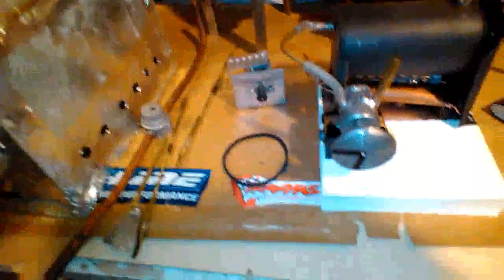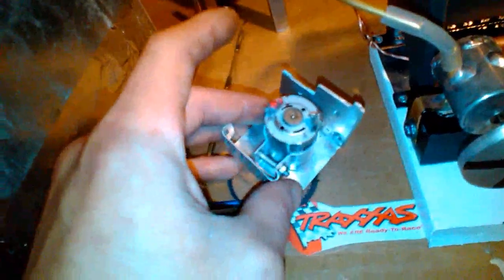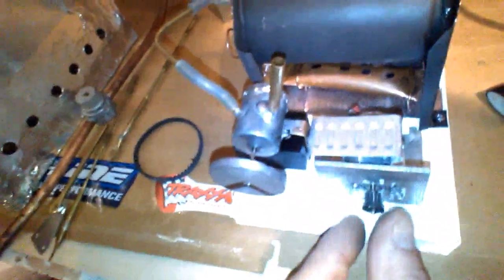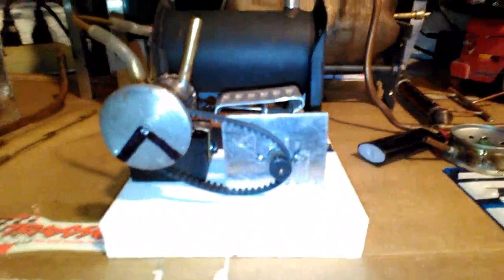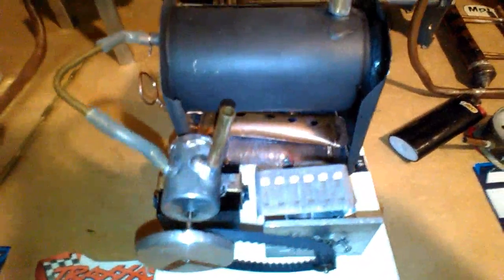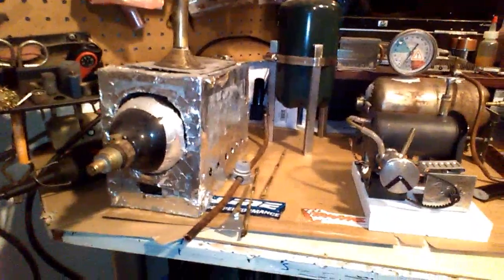After I get it running, I want to see if I can power a motor. I don't know — maybe this motor might be too big. See if I can run a little LED here, put the multimeter on it and see how many volts I can get.